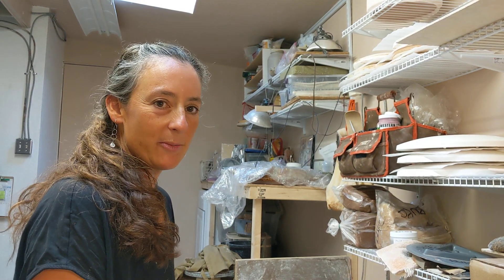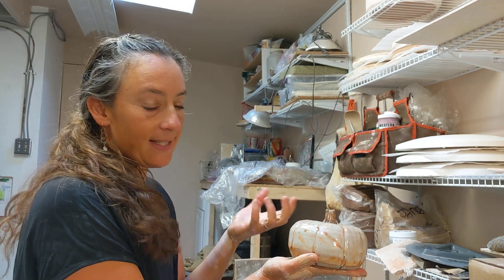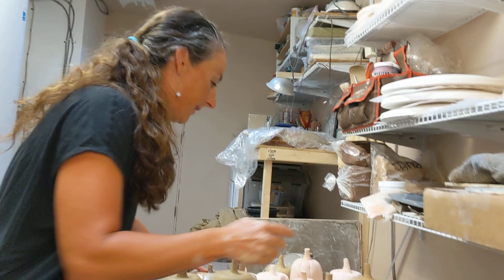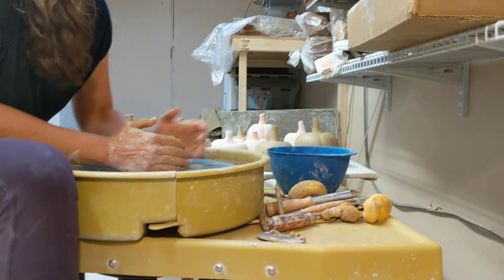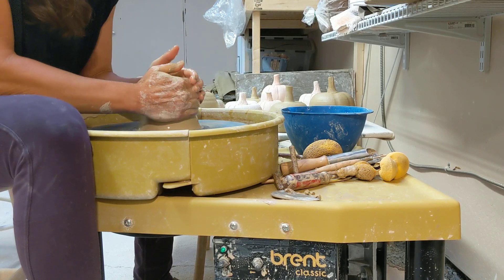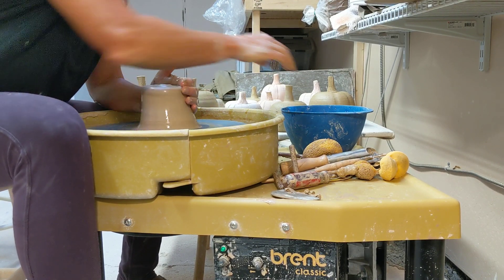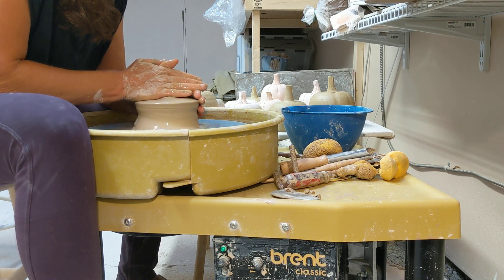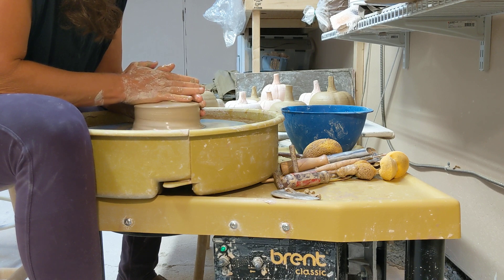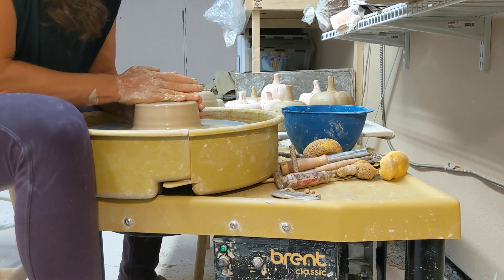Hi, I'm Denise Sultanian. I'm here at Blossom Hill Crafts and today we're going to make this closed-form pumpkin. It doesn't have to be a pumpkin, but that's what we're working on today. So to start, I'm going to center my clay and I'm making a large tuna can shape. I've got really soft clay here. You can experiment with pumpkins using stiffer clay or soft clay and see what you like better.